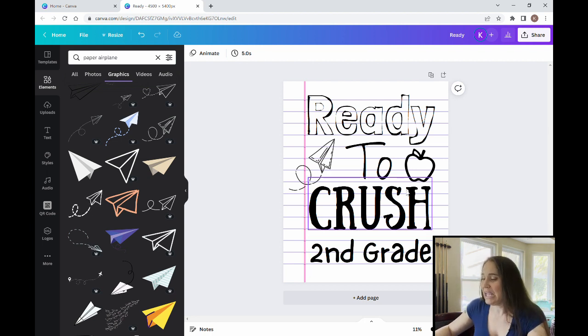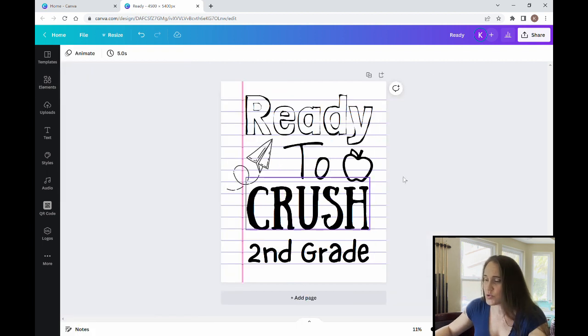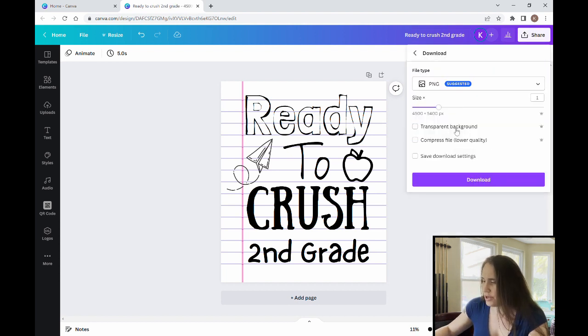Right now it's just black and white, but you could throw in some colors — if you wanted it to look like they were using markers, crayons, or colored pencils to keep that kids' school design feel. That is a way to create the standard 'ready to crush second grade' design in a popular niche but do it a little differently so it might stand out from other designs. Real simple, real easy, but you can play with it and make lots of different versions. I'll title it 'Ready to Crush Second Grade' and save it.